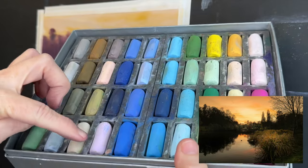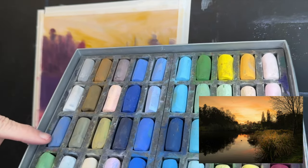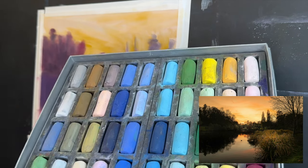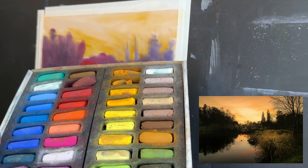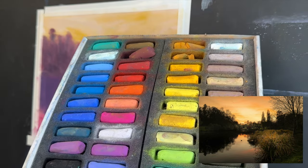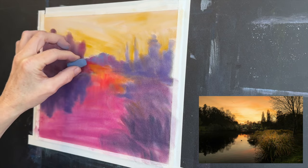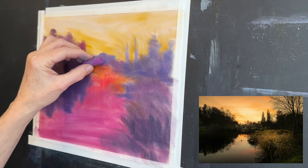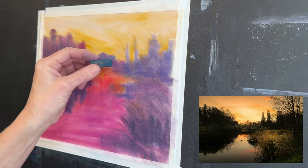The first set of soft pastel sticks I'll be using are the Jack Richeson — called the Richeson Hand Rolled Pastels, their set of 40 in the landscape set. I'm using some peachy tones, that pretty gorgeous pink, and it has some beautiful blues along with warm browns. This is another great set — the Sennelier half stick 40 half-stick set. I love these colors, you can instantly see how vibrant they are. I use this set for an entire painting sometimes.